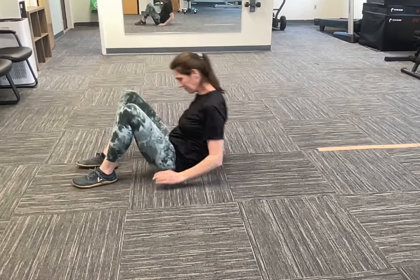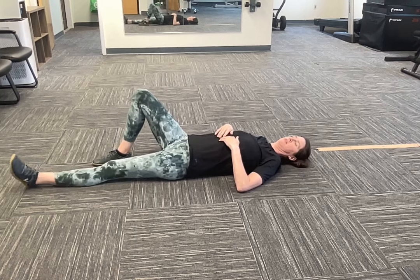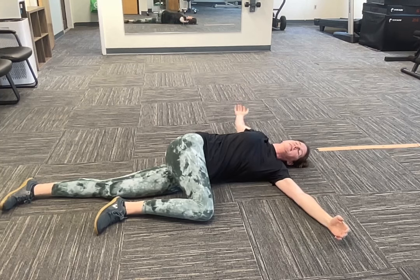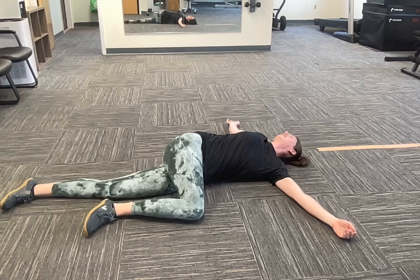For this stretch, you're going to lay flat on your back, straighten your left leg, and cross your right leg over. Get your knee as close to the ground as you can, and then look over to the opposite side. In this case, I'm looking over my right shoulder.